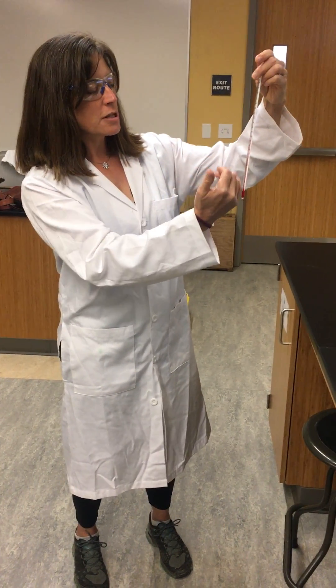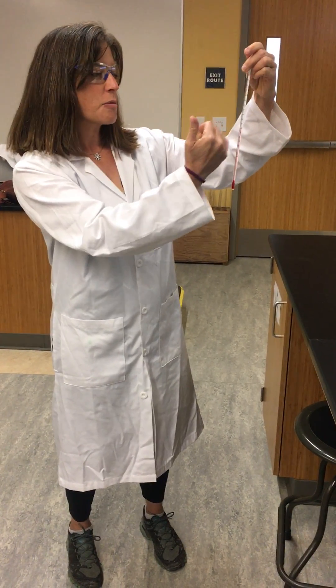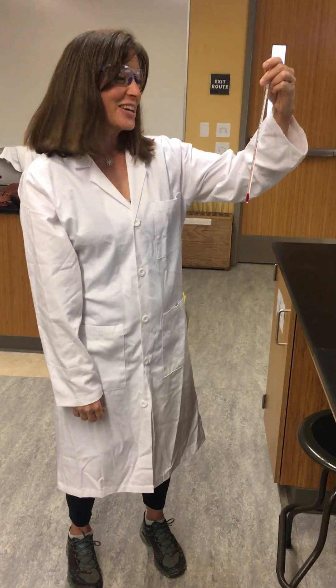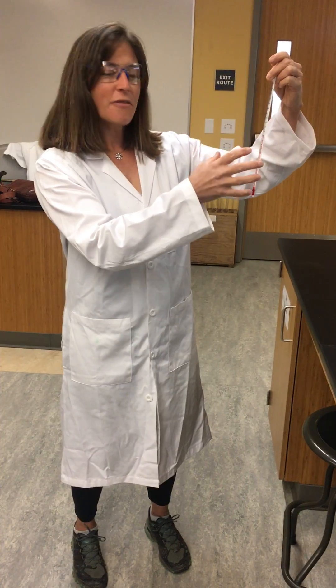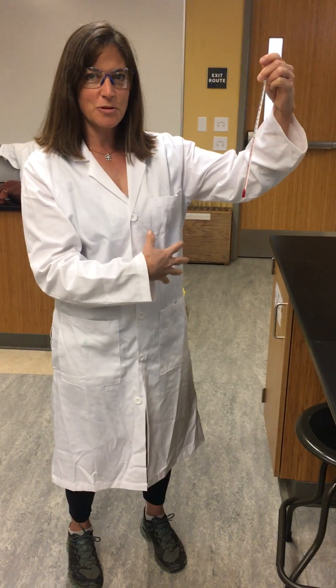So what we want to do is we're going to have our thermometer and we're going to just wait until it stops moving, and then we'll be able to measure the temperature. We will take a picture of this and then we will have you be able to measure the temperature of the actual room.